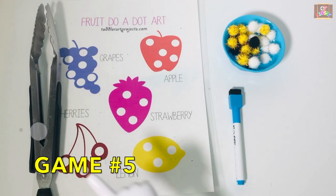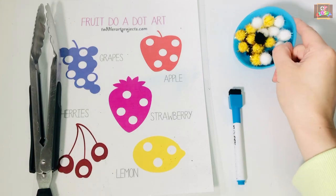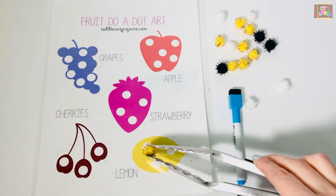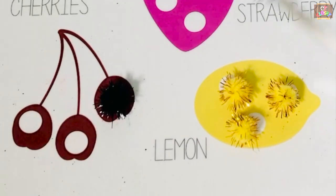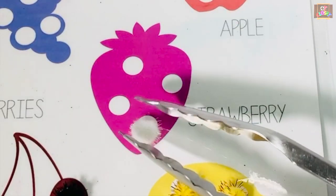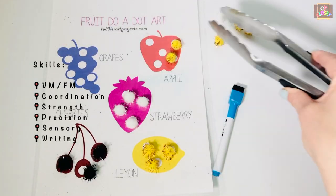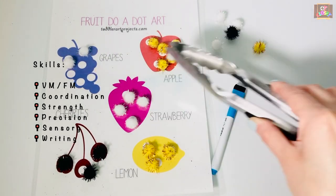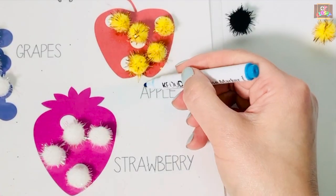Let's do some matching and strengthening for game number five. You will need tongs, a printout, pom-poms, and a dry erase marker. Children need to use the tongs to match and place the pom-poms on the dots. Kids can also work on writing by tracing the letters or copying them.